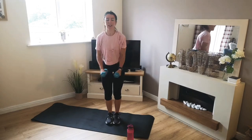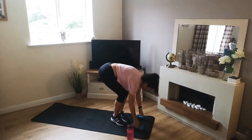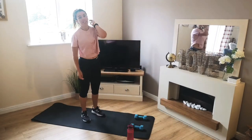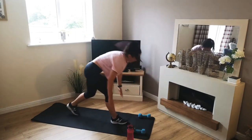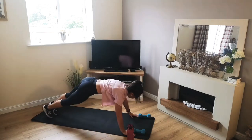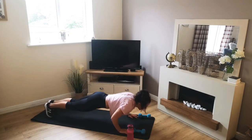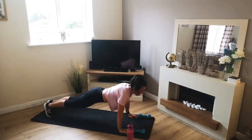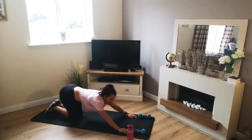And we're going to keep that going for that 30 seconds. Last exercise is just a simple push-up. So down on the floor, hands just about as wide as the mat, and then we're going to drop our chest down to the floor, squeeze up. Again, if you can't do it on your toes, on your knees is absolutely fine.